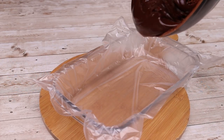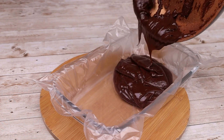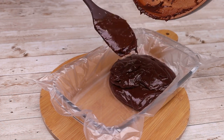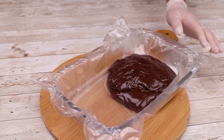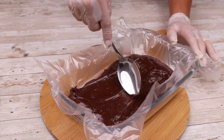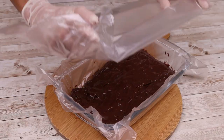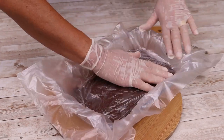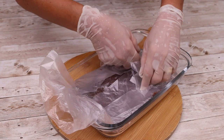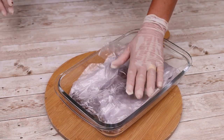Let's line a glass dish with plastic wrap. I'm going to add all our chocolate mixture in here and spread it well at the bottom so that it's as flat as possible. Then I'll add another piece of plastic wrap and cover it well. I'll put it in the fridge for one hour or until it's completely cold.